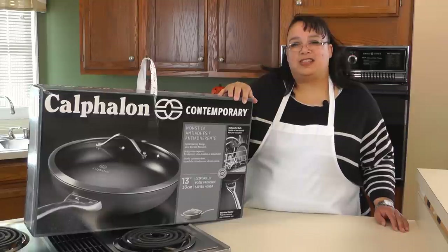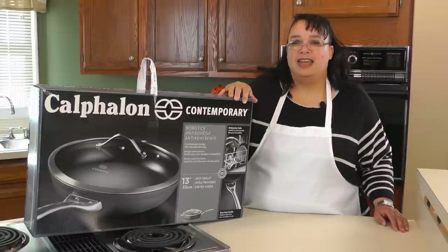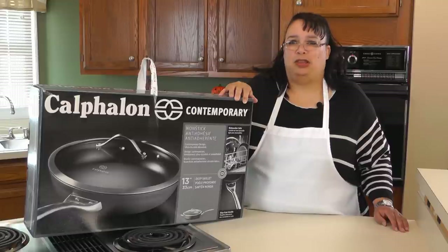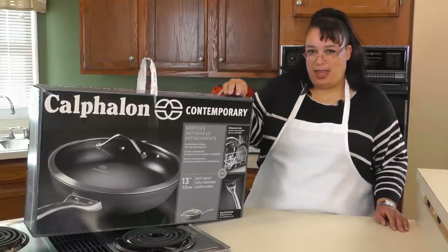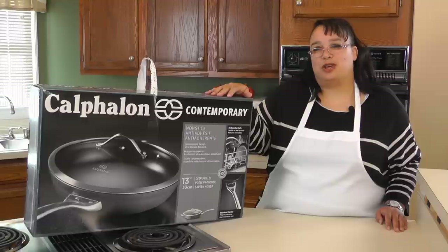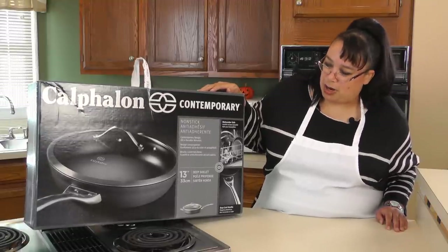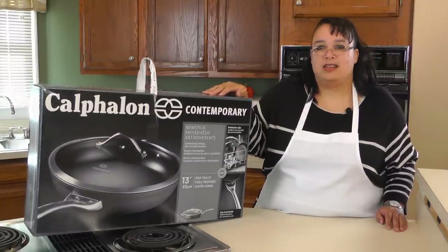I bought this skillet as a replacement for a pan that I affectionately call my potato pan. Unfortunately, my potato pan met a very terrible ending because of Eric. He has bought me this new pan as a replacement. If you want to hear the story of what happened to my world-famous potato pan and see the unboxing of this brand new Calphalon 13-inch deep skillet, stay tuned.